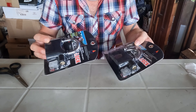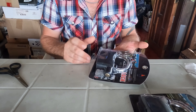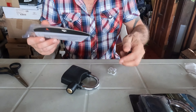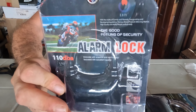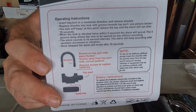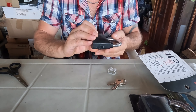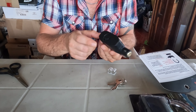I was convinced I had bought one, but instead there are two. I can tell you that I paid a lot. Let me make an image so you can read the details calmly.